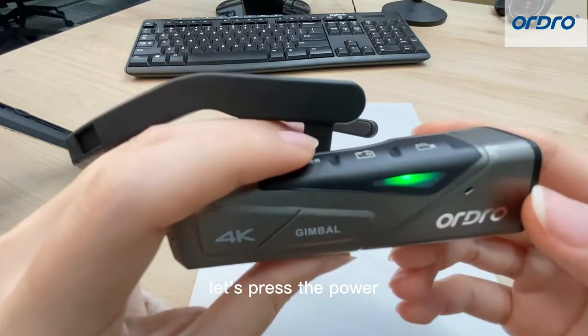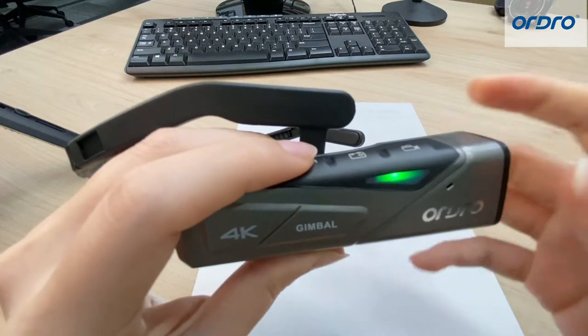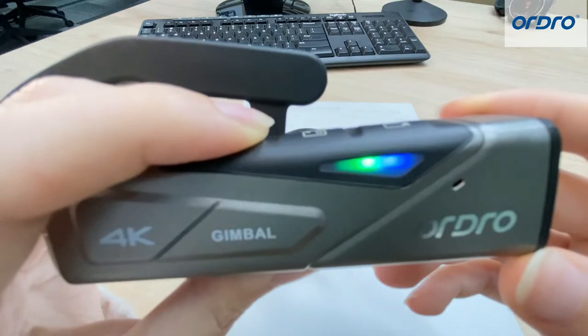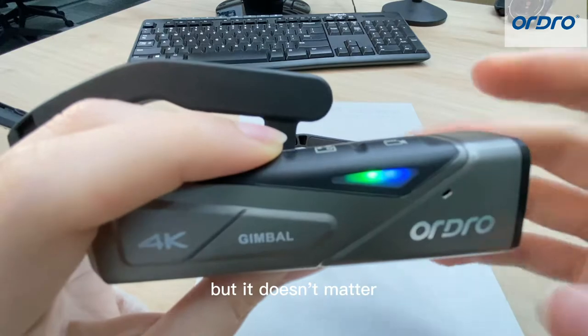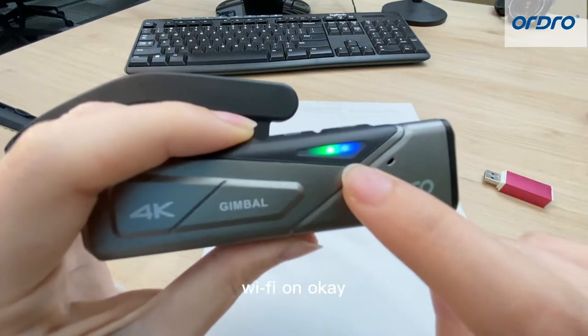When you finish, let's press the power button again. Then we can hear the Wi-Fi turn on. The voice is small, but it doesn't matter. You can see the blue light is flashing — it means Wi-Fi is on.